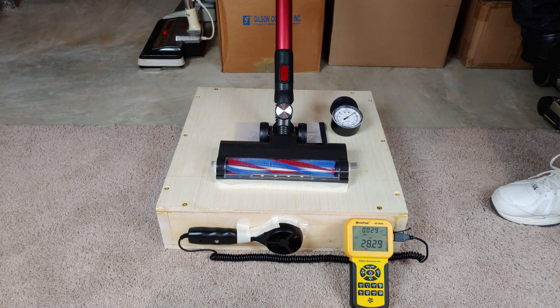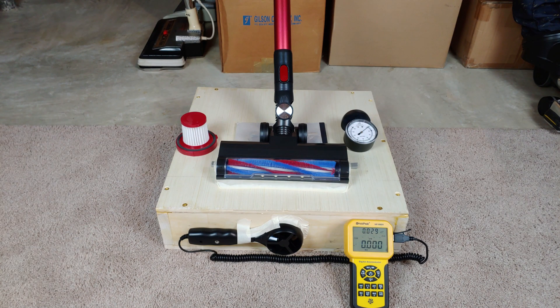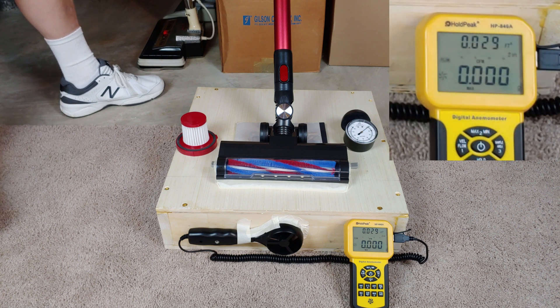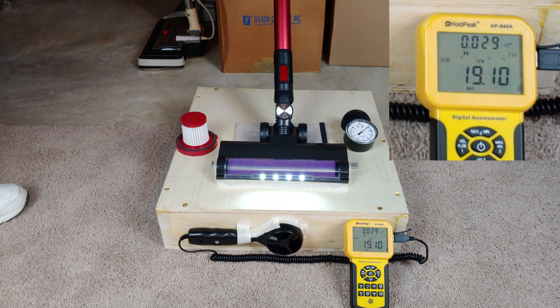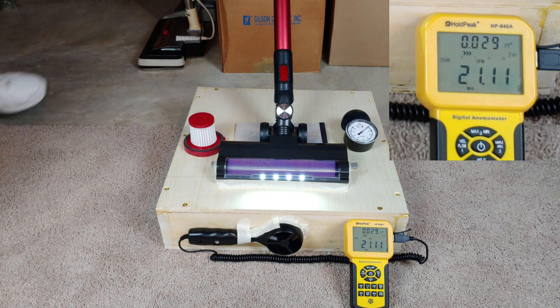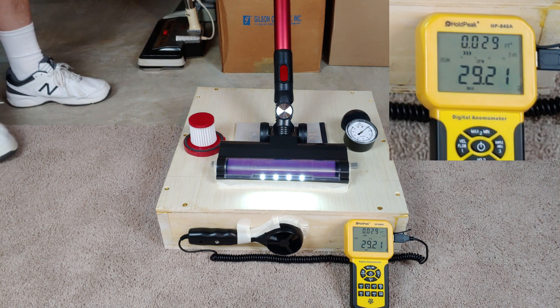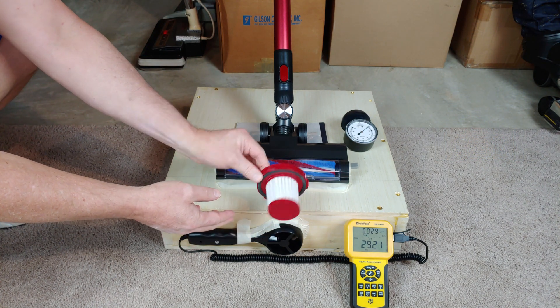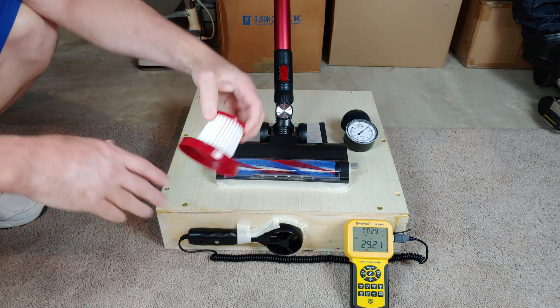Now I need to take the filter out. I have the only filter out that I can actually take out. As a reminder, don't run your machines with the filters out. Let's try this on low speed. Only a tiny improvement. What that means is this filter in its current condition, which is pretty much new, is not dragging down the airflow for this particular nozzle.